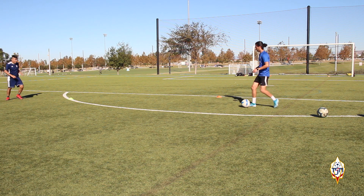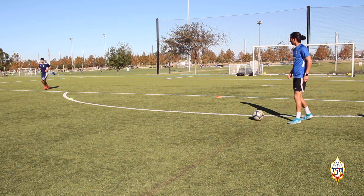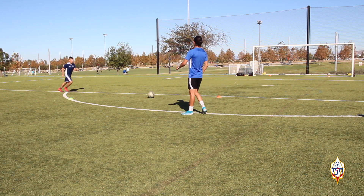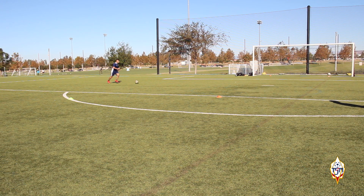I forgot to mention, but for the second and third drills we also did two sets on each leg, for a total of 20 to 22 shooting opportunities per leg per player. You can increase the number of repetitions if you want. The session took about two hours, so it was pretty long but pretty productive.